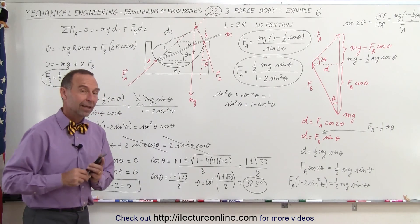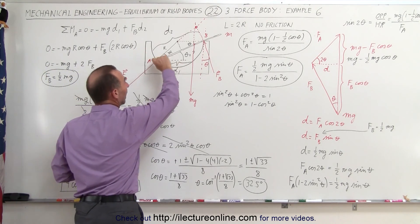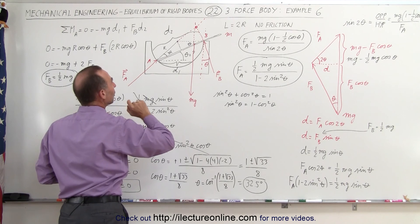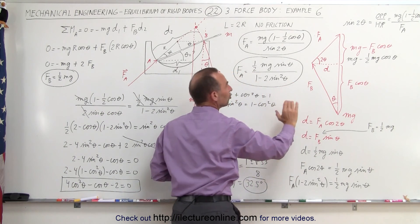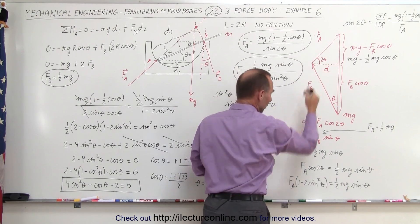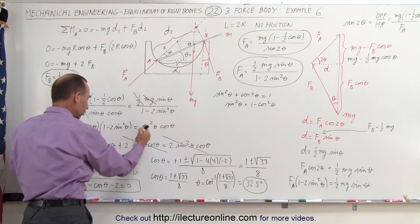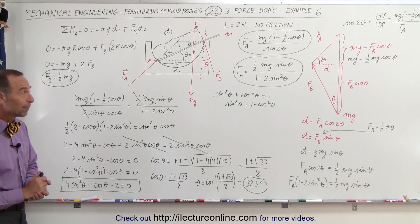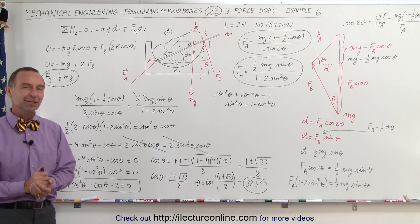That's quite a problem requiring quite a set of different tricks. To recap: we start with a semi-spherical bowl and a glass rod with no friction, so the rod slides until it reaches equilibrium. We identify three forces — FA, the weight mg, and FB — draw a force triangle, find FB = ½mg via torques about A, then derive two equations for FA in terms of theta. Setting them equal and using trig identities, we get a quadratic equation, solve it with the quadratic formula, and take the inverse cosine to find θ = 32.5°.